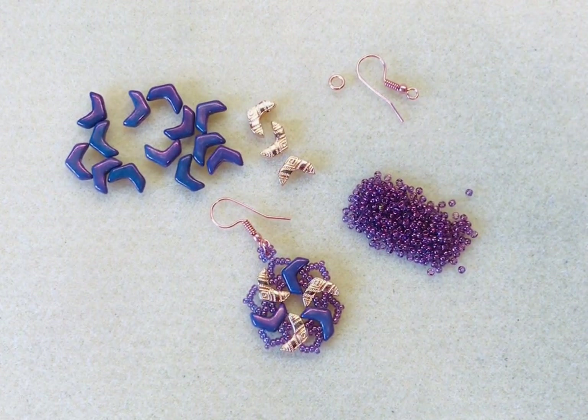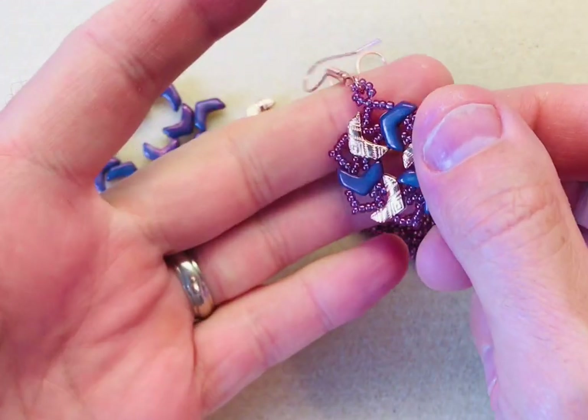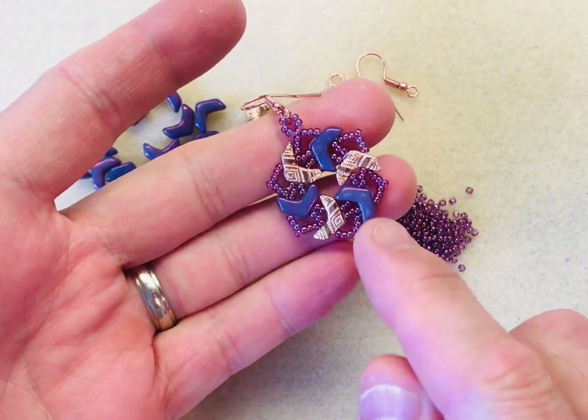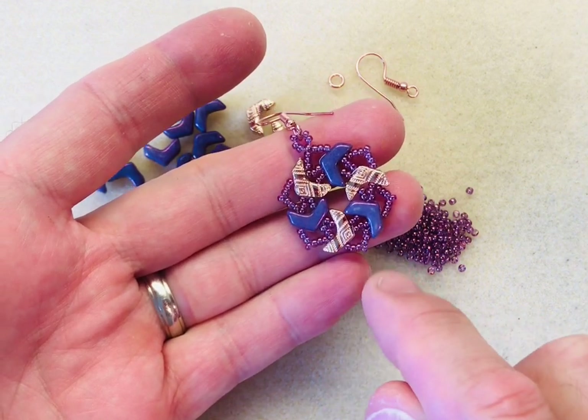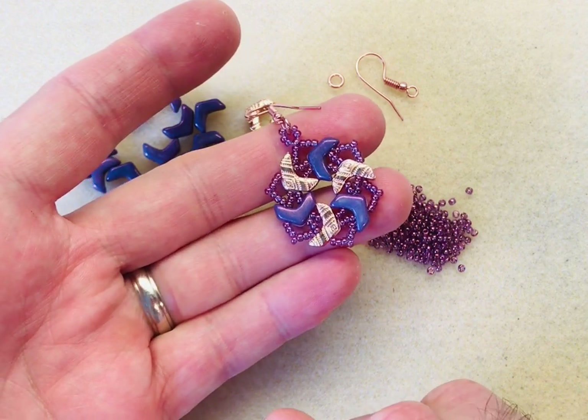Hello everyone, it's Mark here. In this demonstration I'm going to show you how to make these beautiful earrings using the chevron beads which I've got in purple, and also the chevron bead substitute which has a metallic quality and is called the caduro.